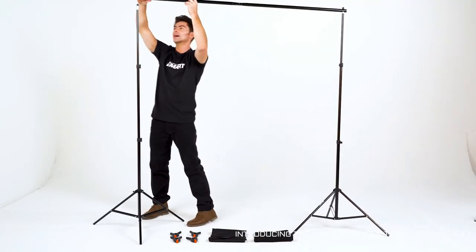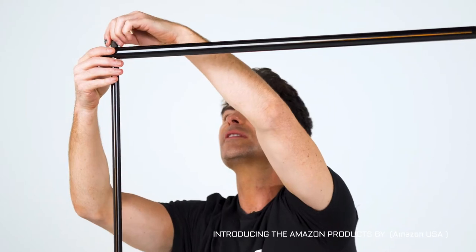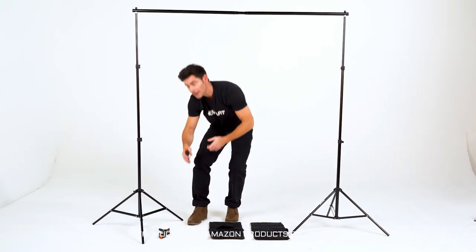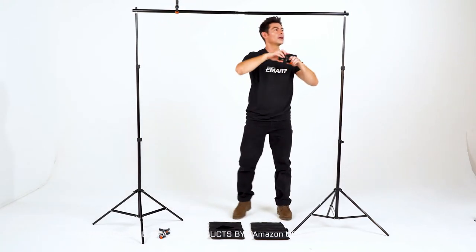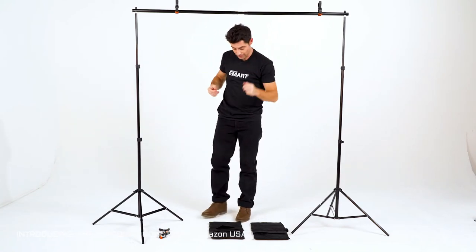And then let's do the other side. Place it down, and boom — just like that. Next up we have our clips. This set comes with four, but for demonstration purposes we're just going to use two. Pretty simple — all you have to do is clamp it around the bar here. And you can hang your muslin, your canvas, your paper backdrop, whatever you like.